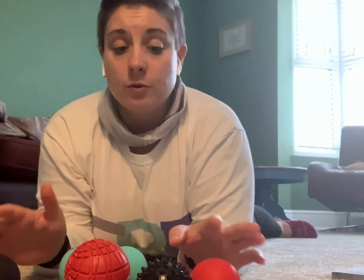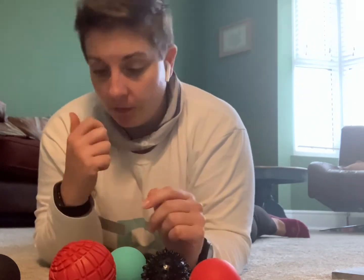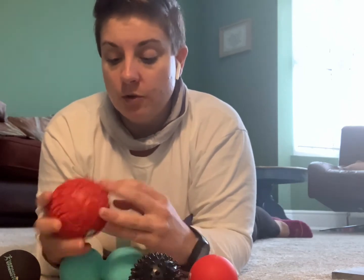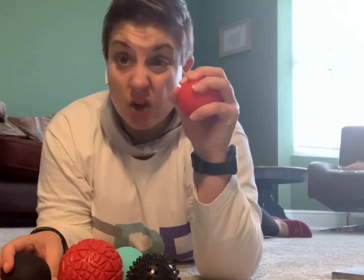You might be able to see what's in front of me - it's my collection of mobility balls. You might find sometimes that stretching just isn't enough and you might feel like you need a little something extra. These mobility balls are a little bit harder, but you could use a dog ball or a tennis ball to get started. These ones are quite good - you can get grip around them and they're quite solid for when you put a little bit of weight into them.